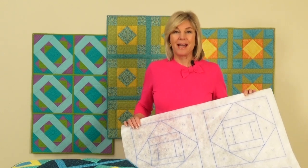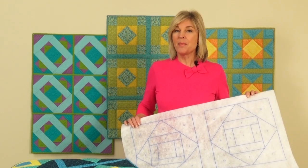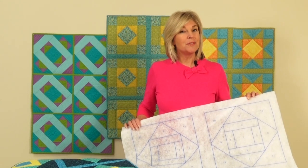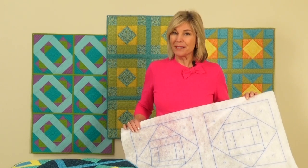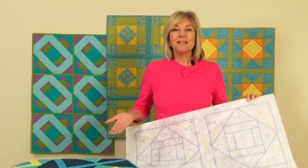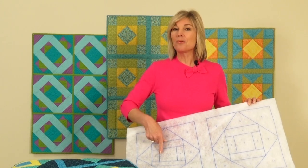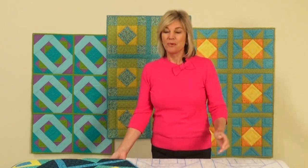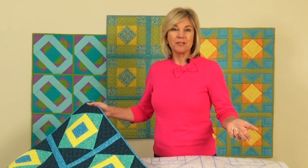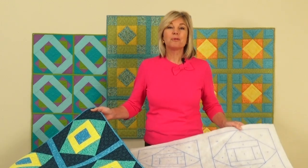We've made it super easy with a product called Quilt As You Go — quilt batting with a pre-printed pattern right on it. If you remember paint by number, it's very similar: instead of using paint, we're using fabric and sewing pieces right onto the batting. We tell beginners what pieces to cut, what order to sew them in, and you end up with beautiful quilt designs.